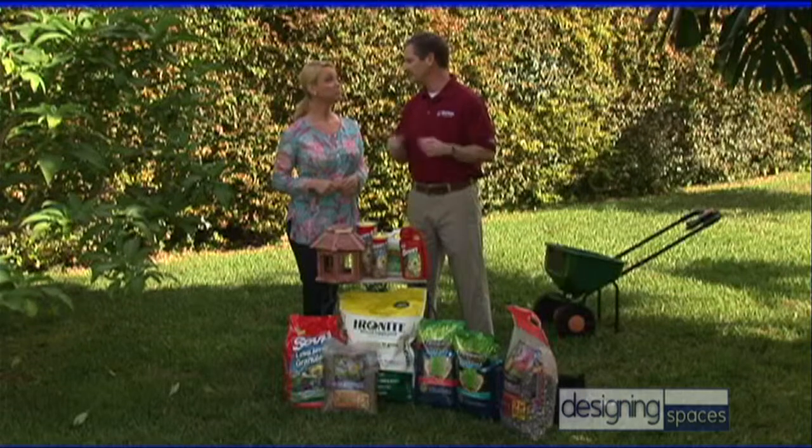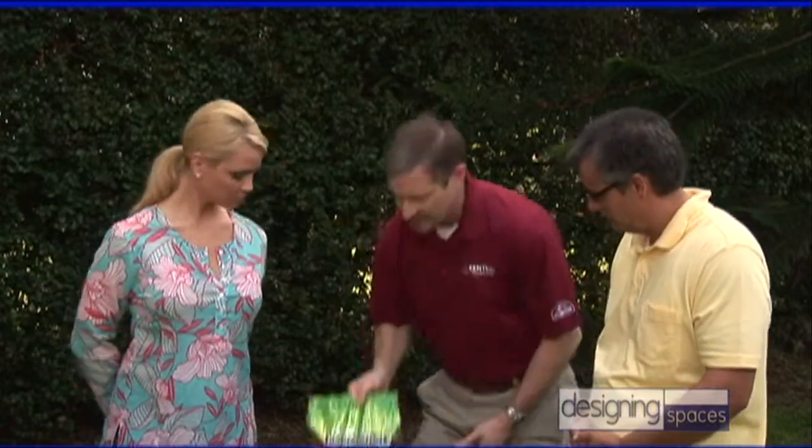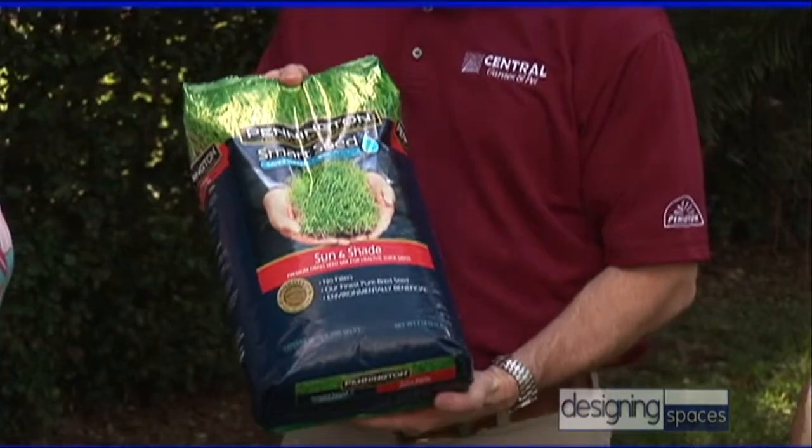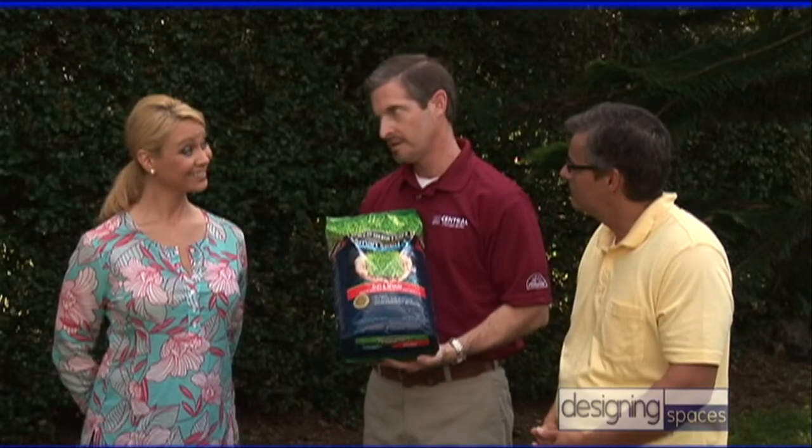So let's make sure the lawn is nice and green before we get started. That makes sense, sounds great. So Kevin, how do we keep our lawn healthy? Well, it's really good to start with the basics, and that's a good quality grass seed. Because if you don't start with a really good quality grass seed, you're probably not going to be happy with the results. So I brought something to show you — it's Pennington Smart Seed, and it is the latest technology in grass seed.